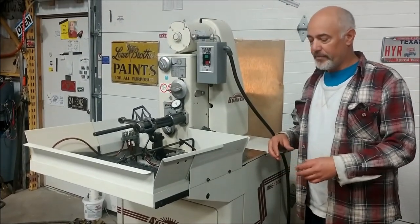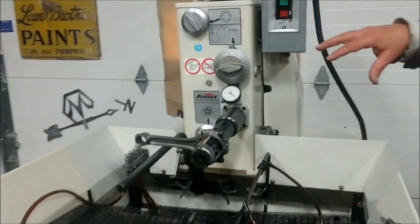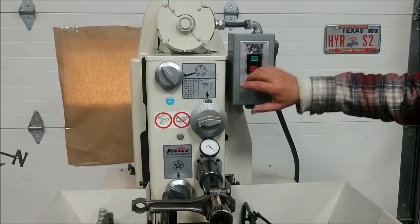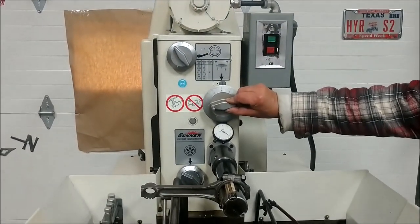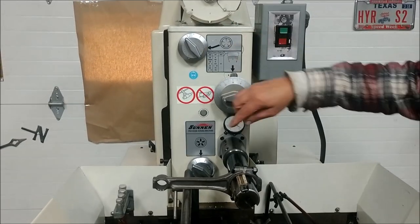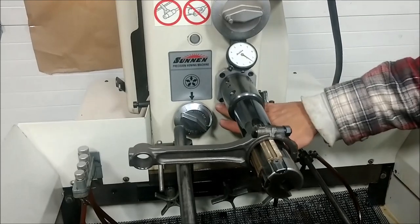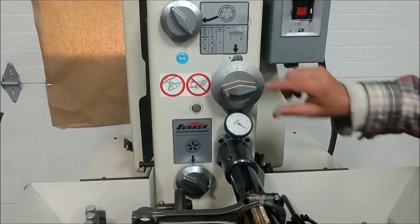These are a nice industrial machine. I'll take you over and show you the controls. It's got the start-stop station. It's got the main feed wheel for your friction, a fine-adjust wheel for friction, and then a coarse feed for the friction also. So coarse, fine, and then the main feed.